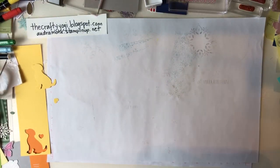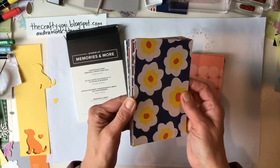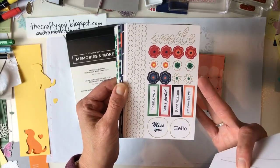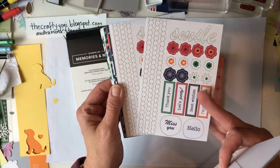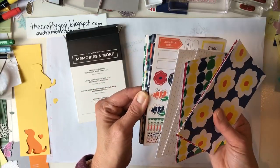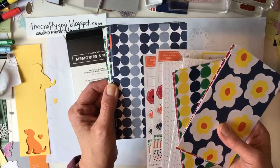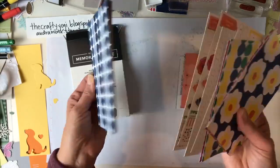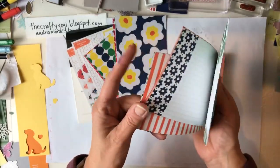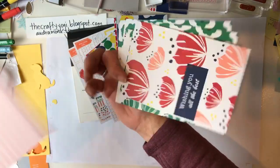Next up is the Memories and More set for pocket scrapbooking. We sell the pages and - my favorite part - stickers to add to your cards. If you want to make the quickest cards ever, buy this and the coordinated note cards we sell. You can make cards with no stamping: 'Happy Birthday,' 'Wishing You All the Best' - just stick a phrase on a card, add a sticker, add a ribbon, and you're done.